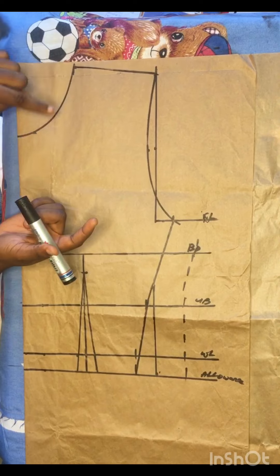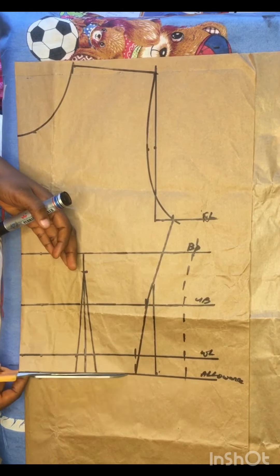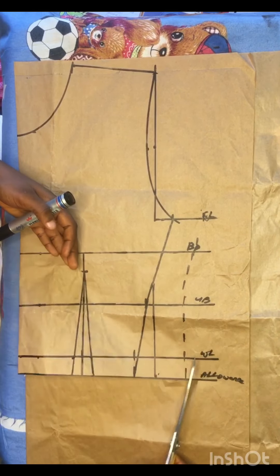After doing this, I'll just go ahead and cut this out because I'm done drafting the upper part of this jumpsuit.